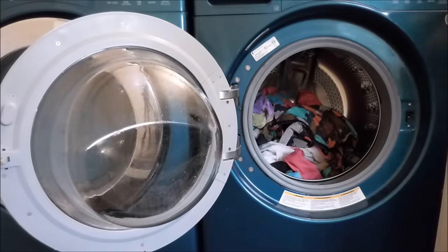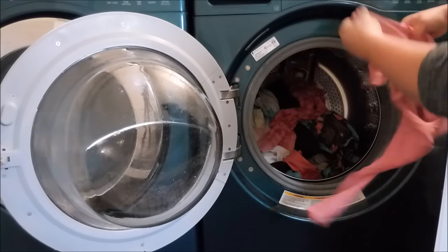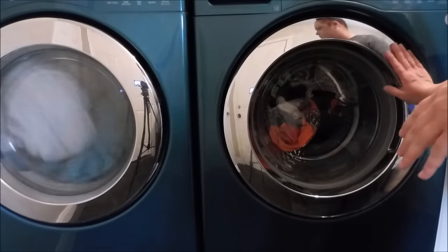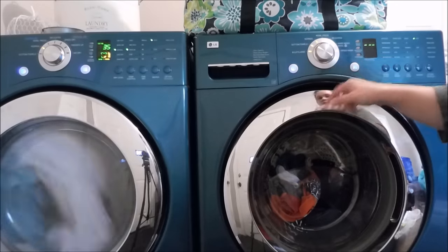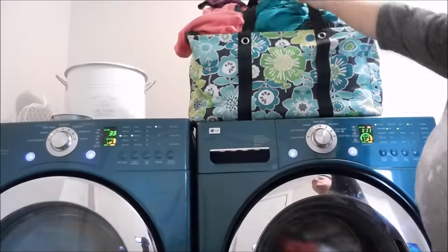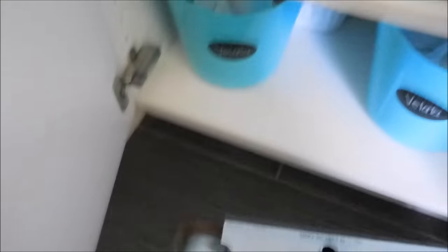Then I throw in a load of laundry. It is cheaper for us to do laundry on the weekends so this is when I usually get caught up on all of the loads I hadn't done during the week. I put my laundry in these bags and take it right to the living room to fold later in the evening.